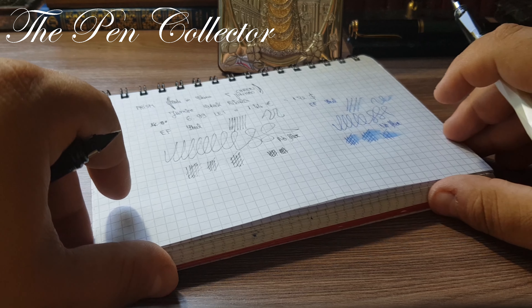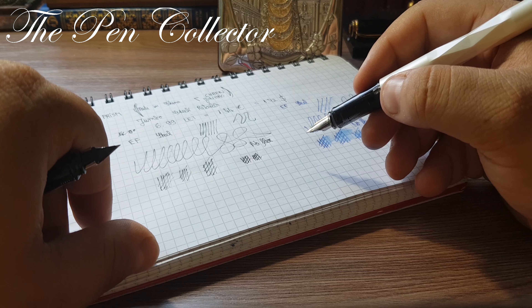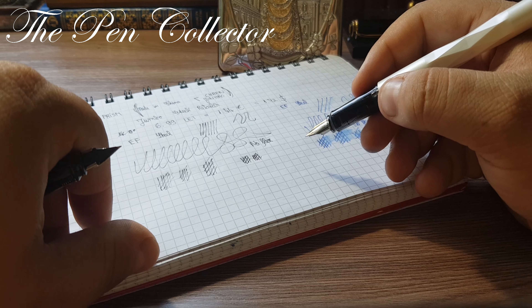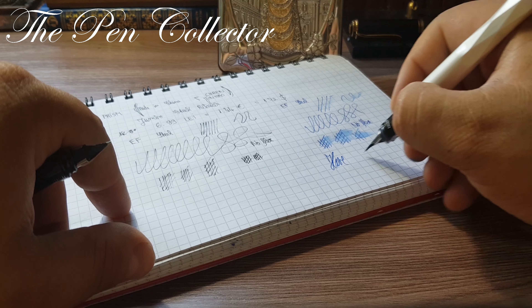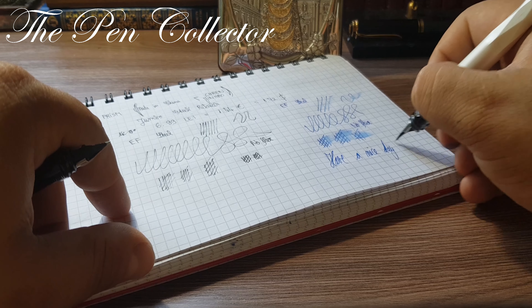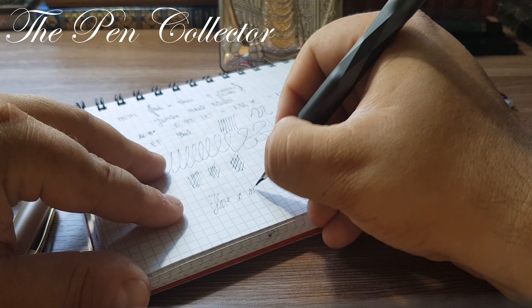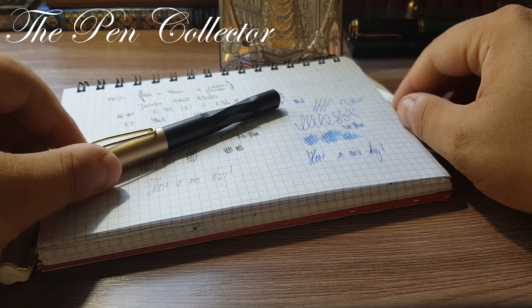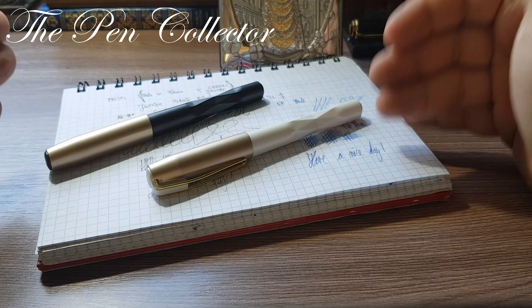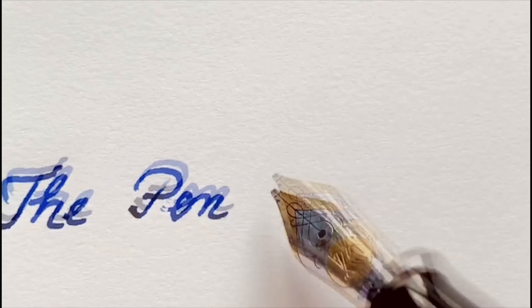It is a beautiful fountain pen. I hope you enjoyed this review. If you did, please support me by subscribing to my channel — I'll try to bring you each day another new or vintage fountain pen. As always, I wish you a nice day. And looking at the final writing comparison, the black one has a little problem with ink flow compared to the other. Thank you for your time — bye bye!